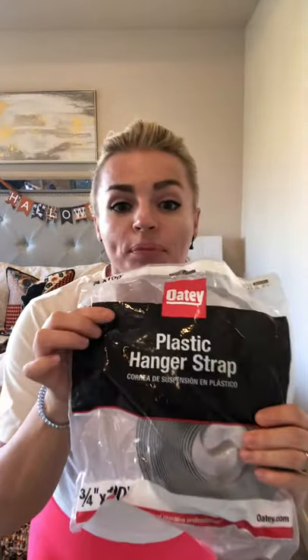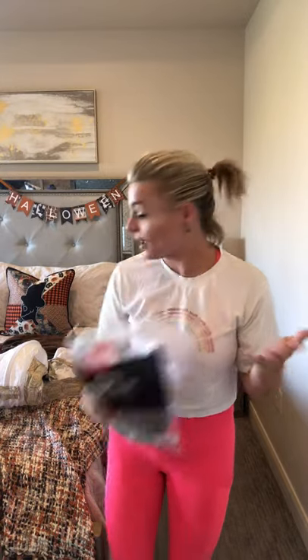So I went to Home Depot and came up with a new idea. I asked the guys there if they had anything with a decent consistency that would be sturdy, and we found this giant roll of plastic hanger strap. This is used in plumbing, apparently. And I built a pannier out of this.